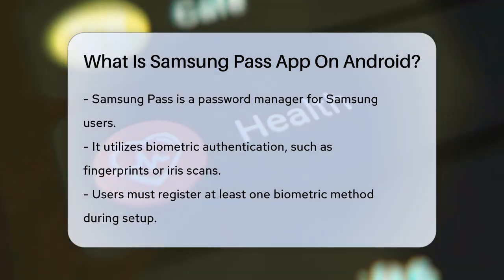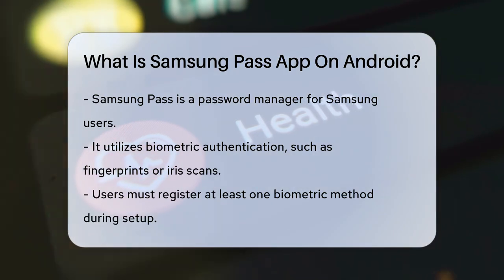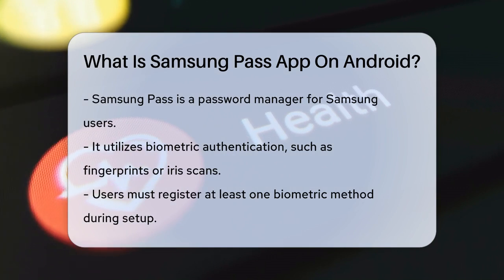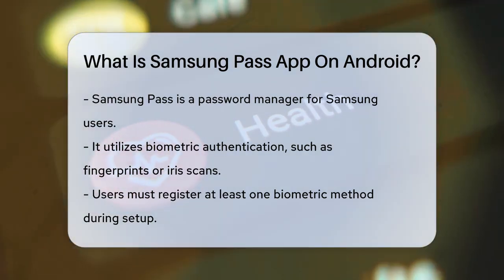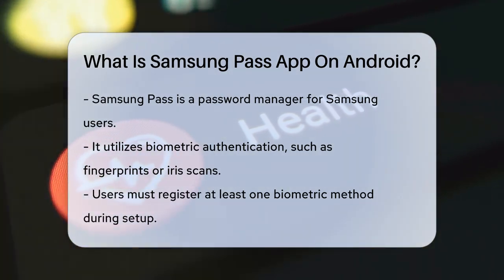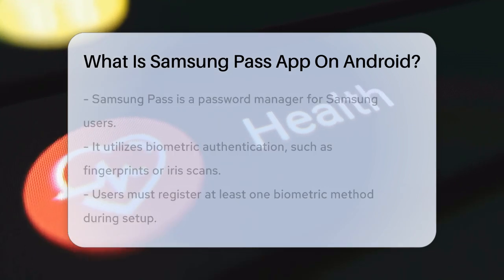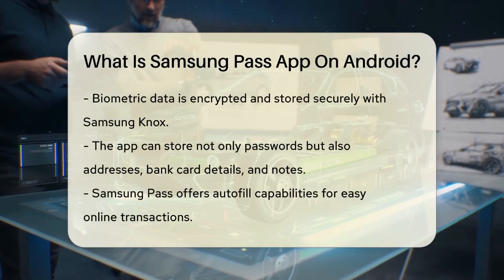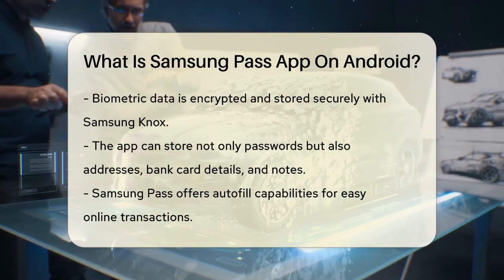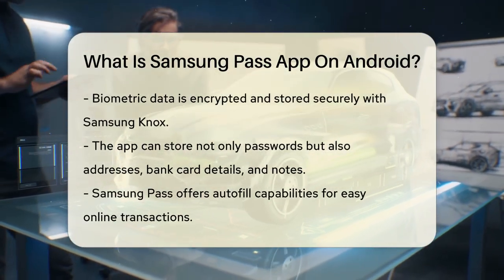Samsung Pass is essentially a password manager that uses biometric authentication, like your fingerprint or iris scan, to log you into your accounts. When you set up Samsung Pass, you register at least one biometric method, which is then securely protected using Samsung Knox. This means your biometric data is encrypted and stored in a safe area of your phone called the trust zone.